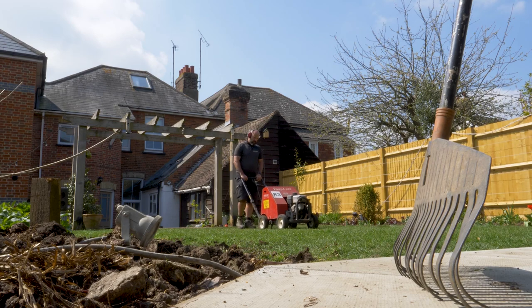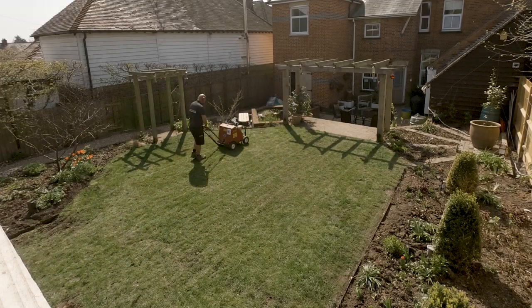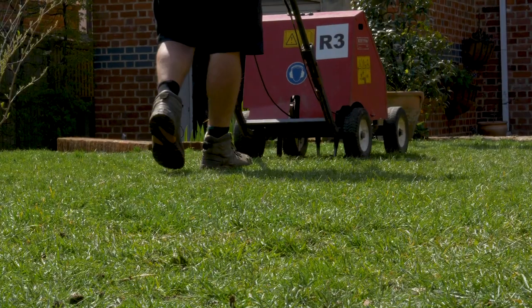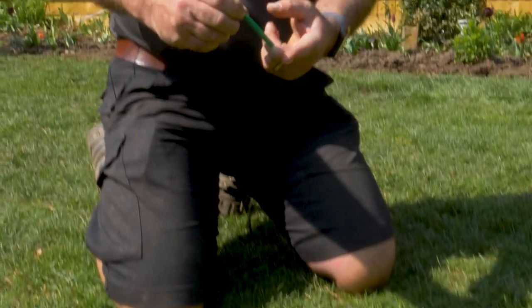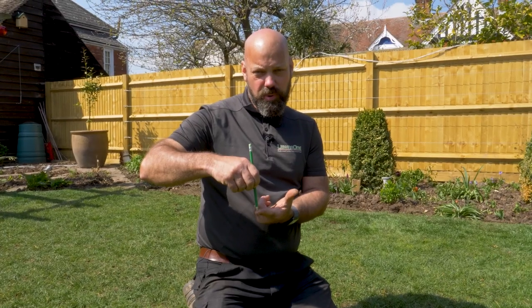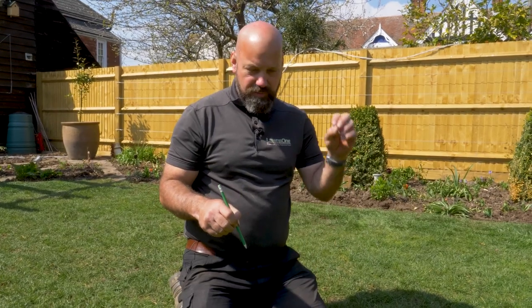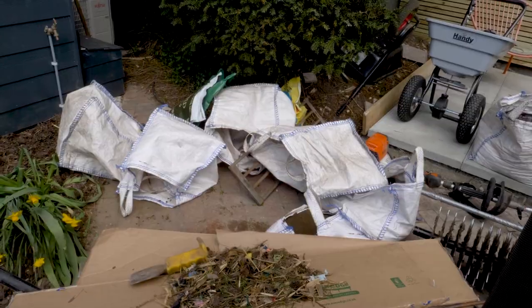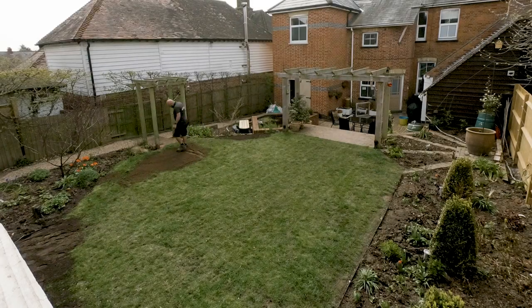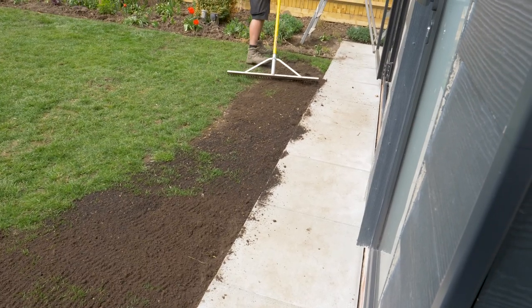I've edged the lawn, cleared it, mown it, and now I've just aerated it. The reason I do that is to breathe some life into the soil — I've put thousands and thousands of holes. You can see how deep the solid tines go, and that'll help water, fertilizer, and air ingress, as well as unimpeded root growth for the plant. Now I turn my attention to bringing up the soil levels to create that nice even surface before the seed goes down.